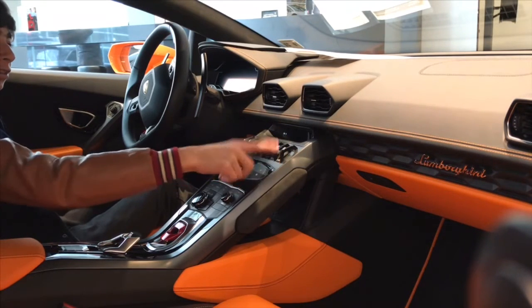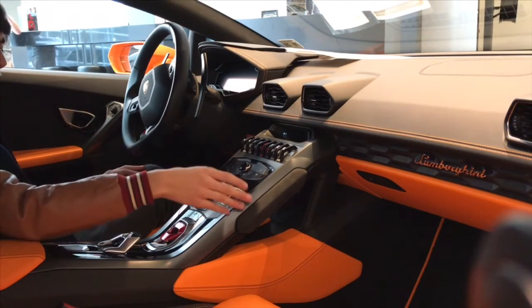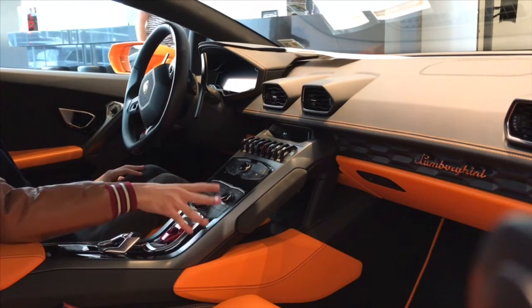That non-functioning switch is a blank and that's for the passenger's window. Here are all your climate controls — you have air conditioning, heating, seat heating, all that stuff. And then here's your whole multimedia system.